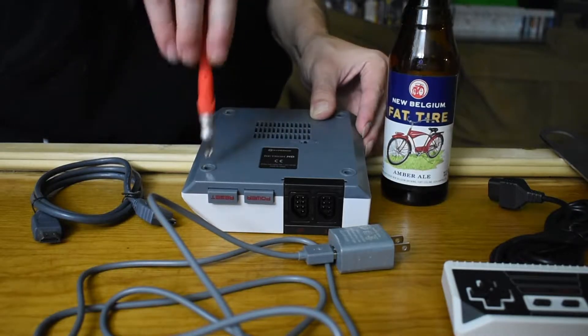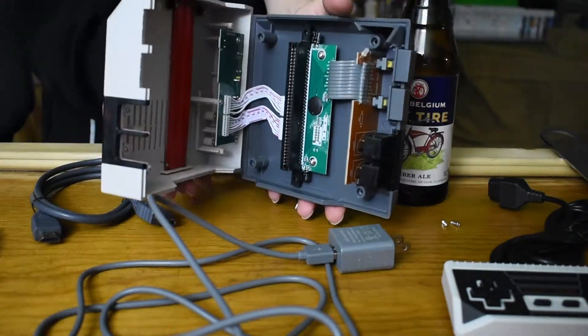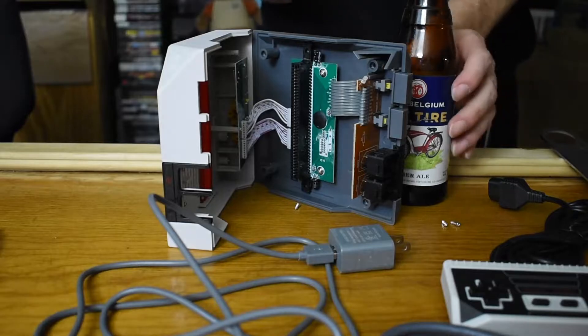Hi everybody, welcome to the Gantato unboxing of the Retron 1 HD. It's gonna be great.